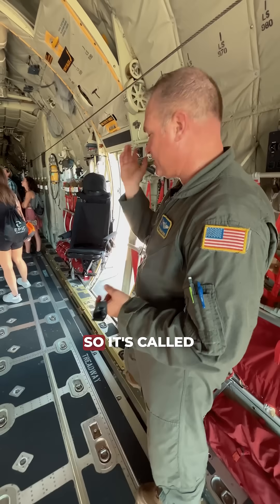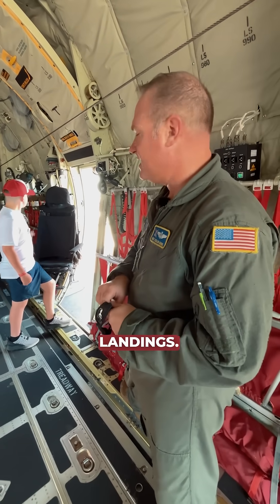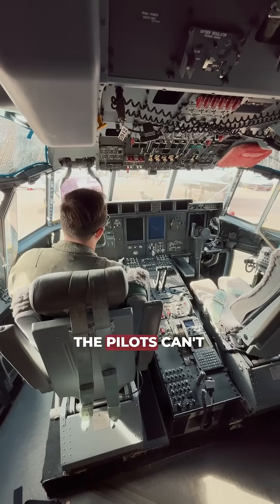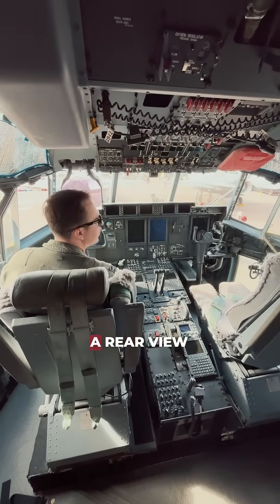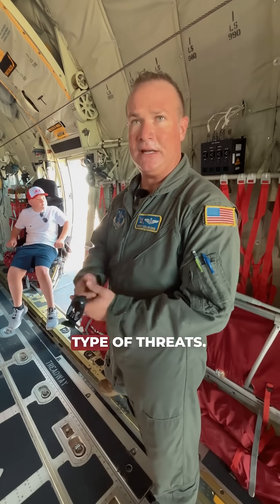This is a scanning chair — it's called a loadmaster crashworthy seat, used on takeoffs and landings. If we're in a threat environment, the pilots can't see in the back of the airplane; they don't have rear-view mirrors in here. So we're the eyes and ears back here for the pilots, calling out the type of threats.